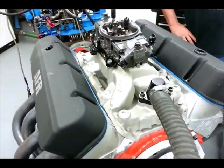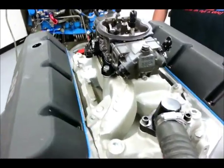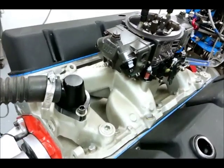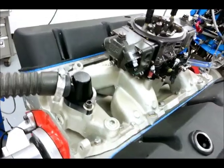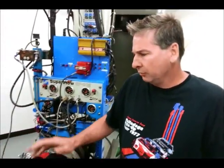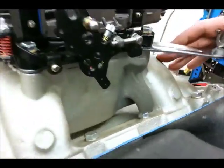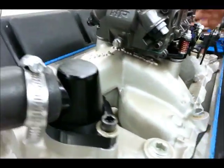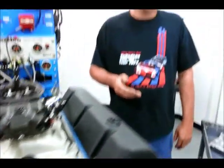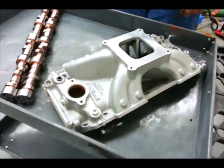One thing you really can't ignore when doing cam testing is the intake manifold — there's a lot of interaction between the airflow characteristics of the intake and camshaft event timing. In testing these three cams, we're swapping from a dual plane to a single plane during the second camshaft test. Generally with smaller cams, a dual plane manifold emphasizes torque in the RPM range the cam works efficiently. This manifold is an Edelbrock Performer RPM Air Gap — probably one of the best two-plane manifolds on the market. When you step up to larger cam durations, a single plane manifold should show a fairly significant increase in top-end performance.